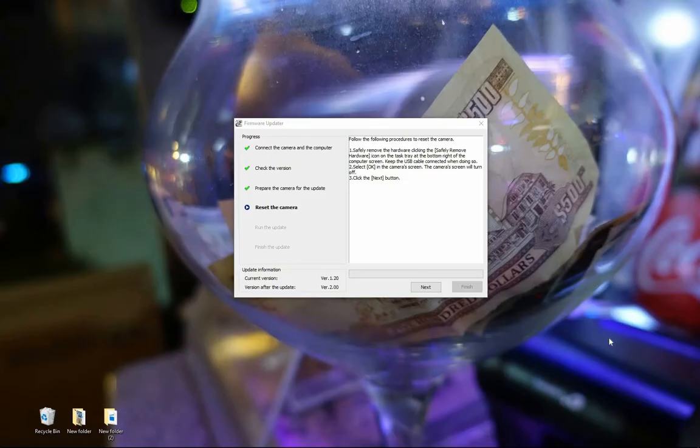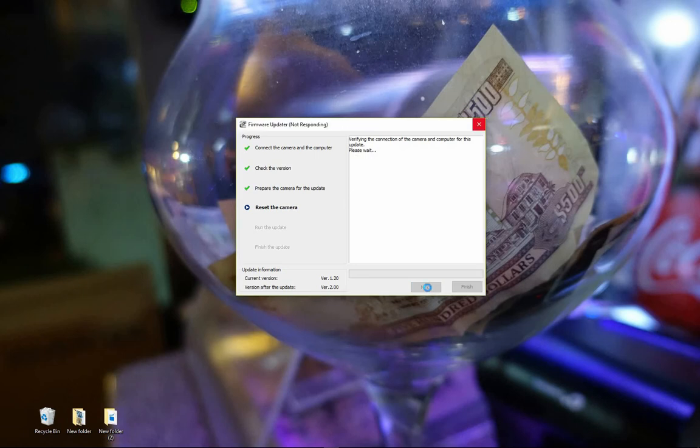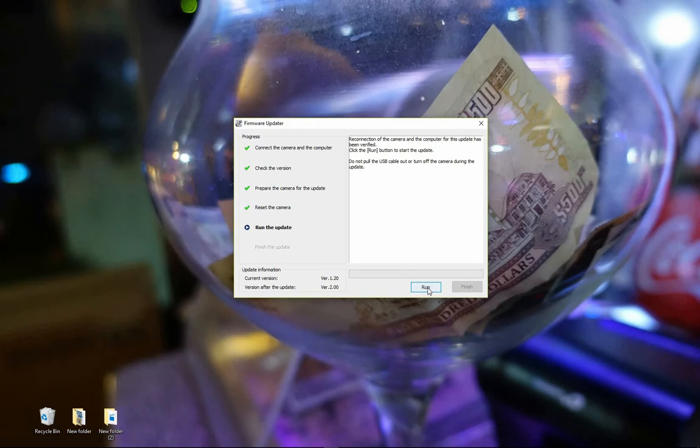At this point you'll also need to disconnect the hardware in Windows — the instructions came up in the updater so you'll just need to follow that. Hit run, and that's all we need to do. The firmware is now being pushed to the RX100. I've skipped ahead to the end of the process, which is a very simple process.